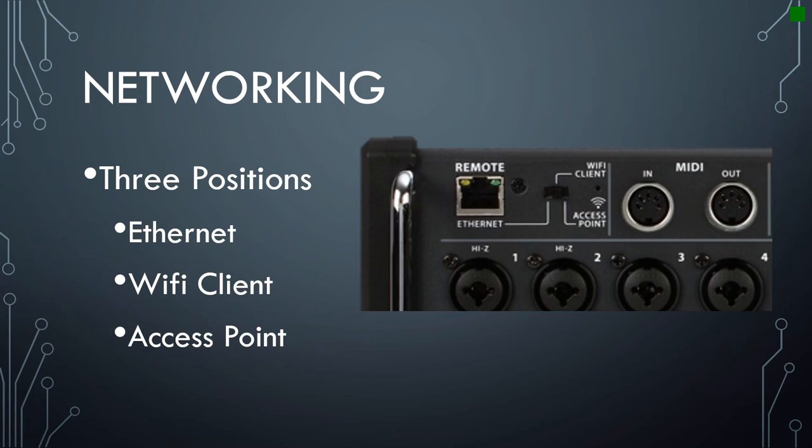The three connection methods are Ethernet, Wi-Fi client, and access point. This video is going to cover those three ways to connect, the advantages and disadvantages of each, and then I'm going to share what I think the best way to connect is.